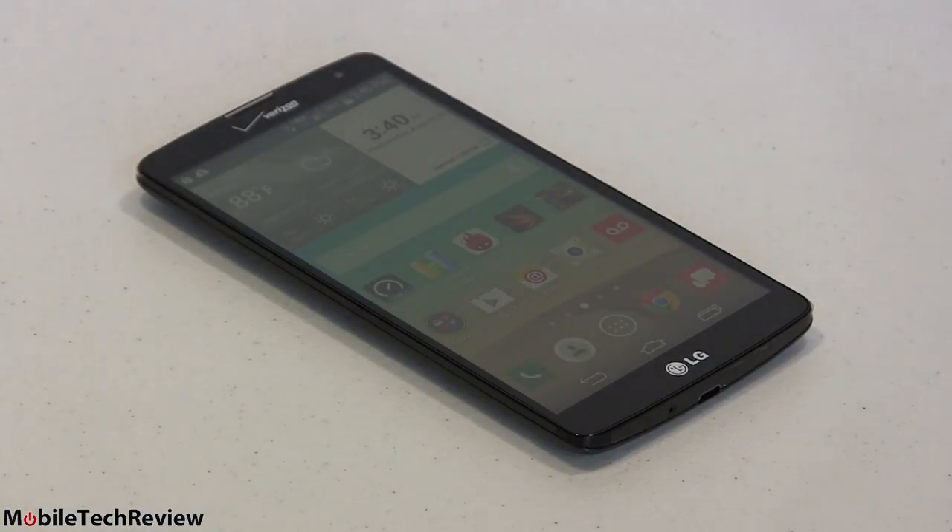In terms of synthetic benchmarks: on Quadrant it scored 8,721; on TuTu, 17,400; 3DMark Ice Storm Unlimited, 4,669; and Sunspider JavaScript test, 1,578 — where lower numbers are better and the fastest phones score in the 400s to 600s. It's about half as fast as the Snapdragon 800 and 801 in flagships. But these days the CPUs are fast enough that most people don't need more — if you're really into the latest 3D games, go for the Snapdragon 800 or 801, but for the average user this is more than adequate.